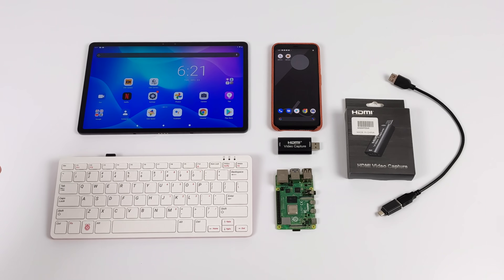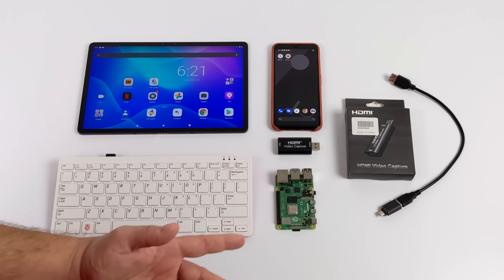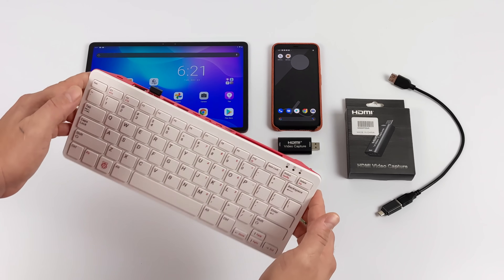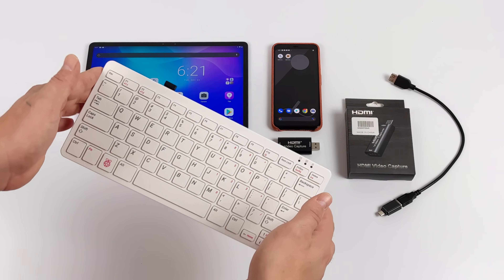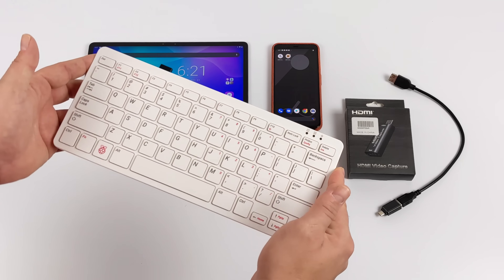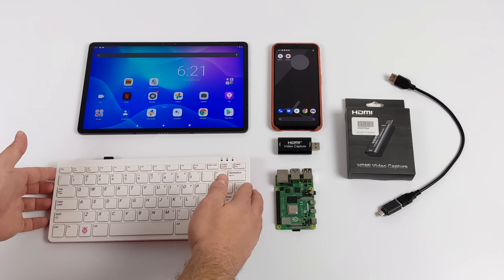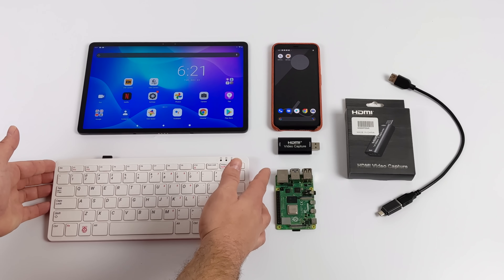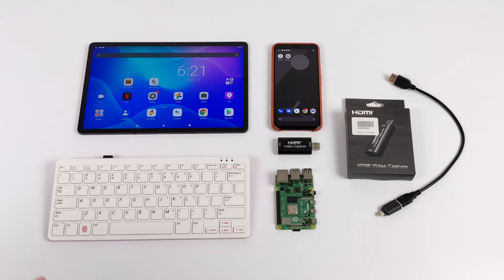I'm going to be testing out a Raspberry Pi 4 and a Raspberry Pi 400, but basically this will work with any HDMI enabled device — be it a Nintendo Switch, an Xbox, a mini PC, or anything that outputs video over HDMI. But it just happens to be that we do a lot of Raspberry Pi stuff on the channel, and this recently popped up in my Reddit feed and I thought it was absolutely amazing — I wish I would have thought of it.